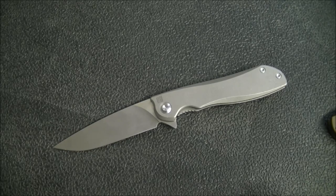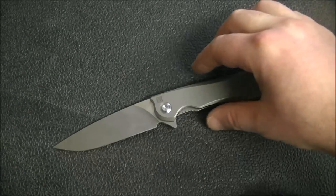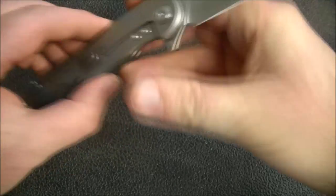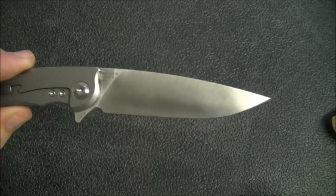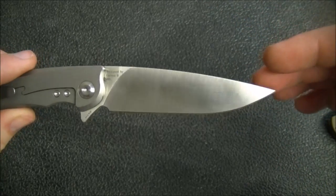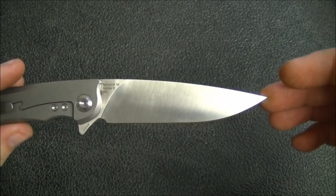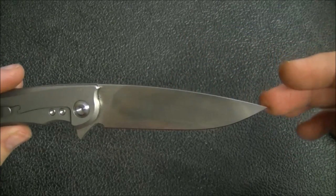Really nicely done in terms of what you get as a tool compared to what you have to carry in weight and size in your pocket. The blade on this is M390 steel — it's a drop point with a satin finish. You can see the fairly fine satin; you can almost see some reflections there. It's a pretty fine satin finish, and I really, really like the way this has been done.